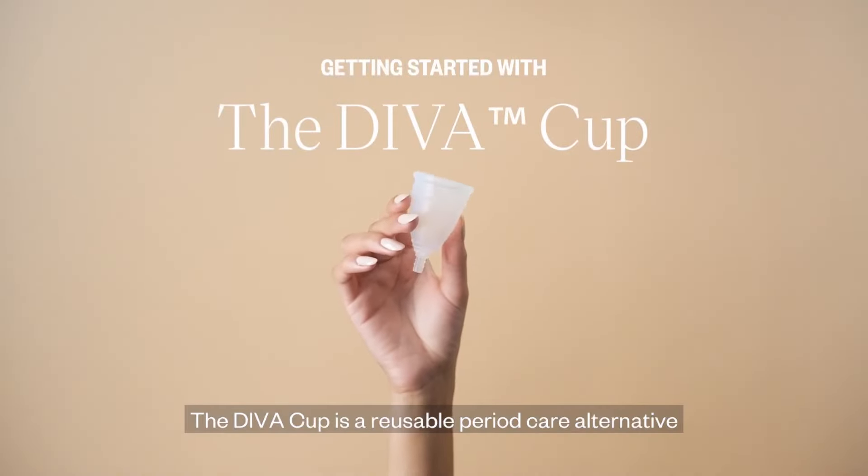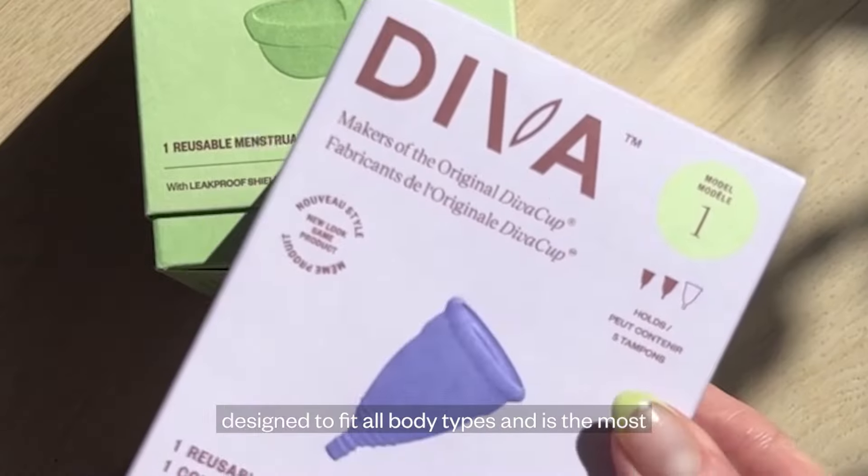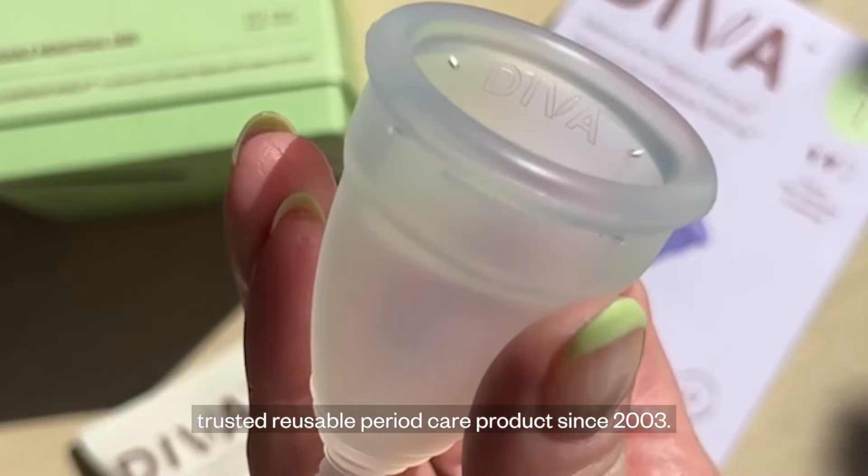The DevaCup is a reusable period care alternative that's safe and easy to use. It's consciously designed to fit all body types and is the most trusted reusable period care product since 2003.